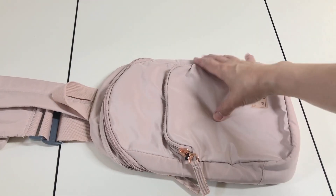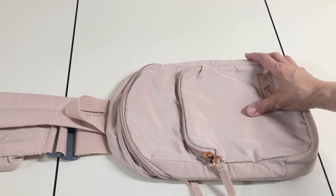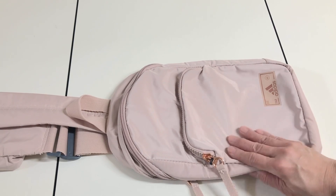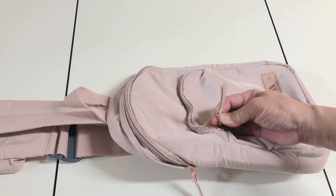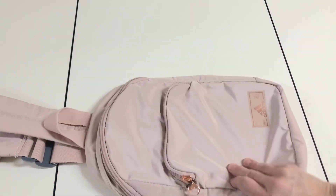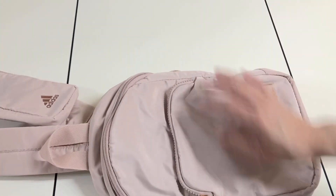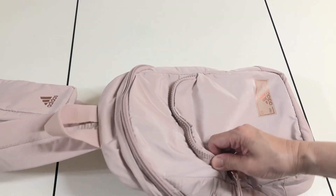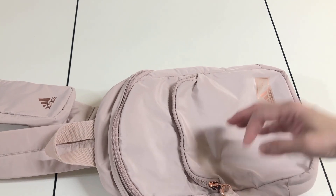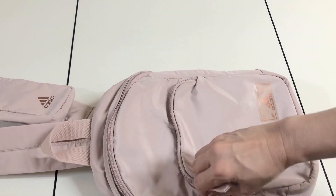Hello guys, today I'm giving an honest review for the Adidas Essentials Two sling crossbody bag. I purchased the one with the rose gold. This one is made of nylon and polyester, which is a high quality material. I really love the zipper — it's heavy duty and really good quality.